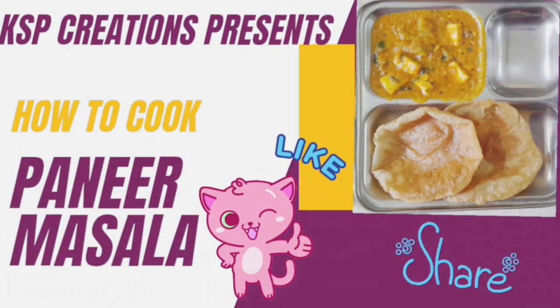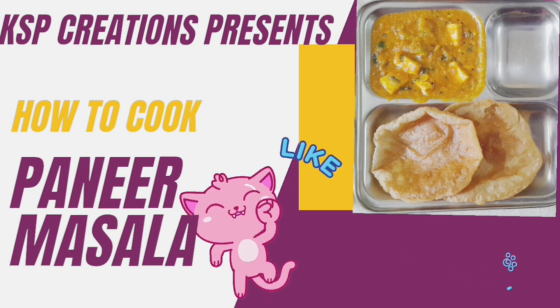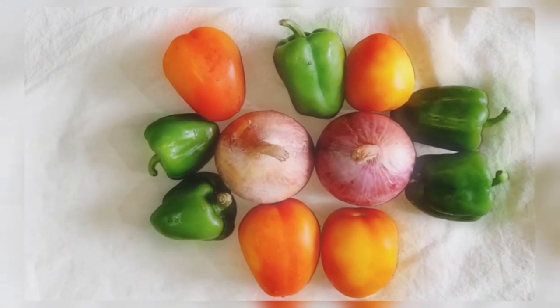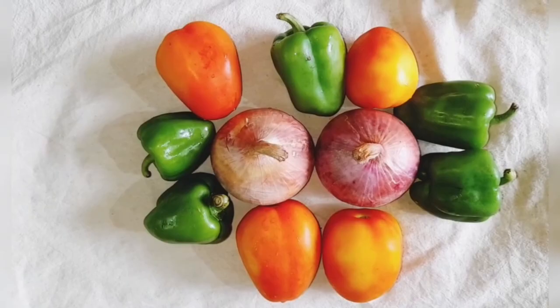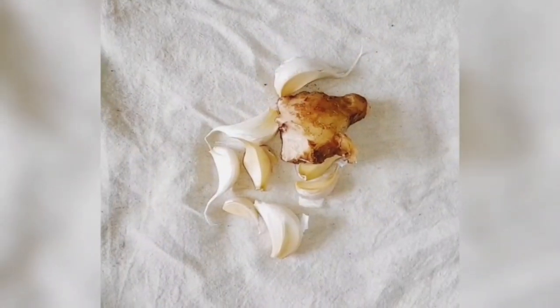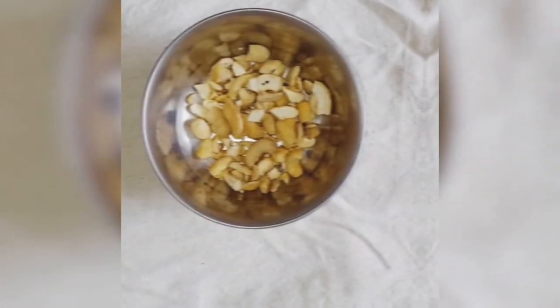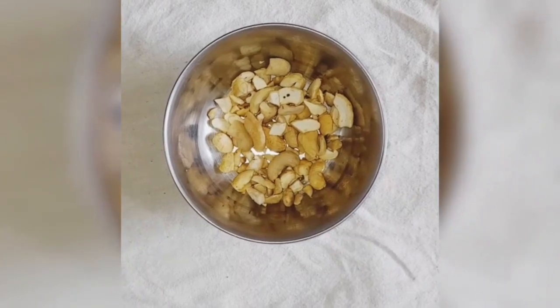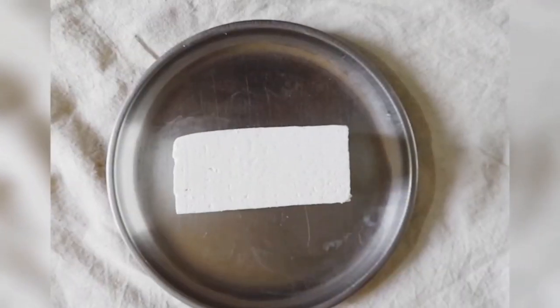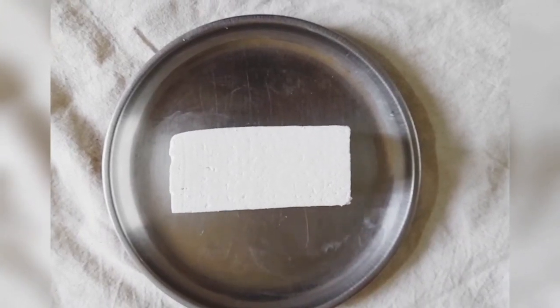Hello friends, welcome once again to KSP Creations. This time we are sharing a recipe on how to cook paneer masala. For that we need about 2 medium size onions, 200 grams of capsicum, 200 grams of tomatoes, 7 to 8 garlic cloves, a piece of ginger, a handful of cashew nuts, and paneer about 200 grams.